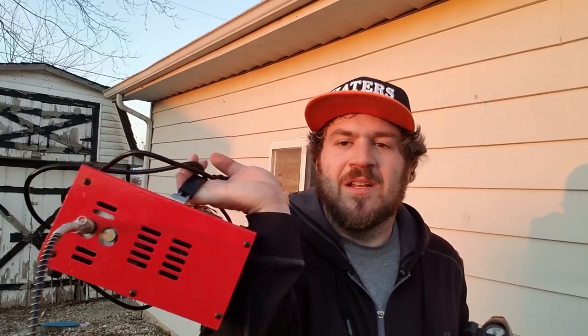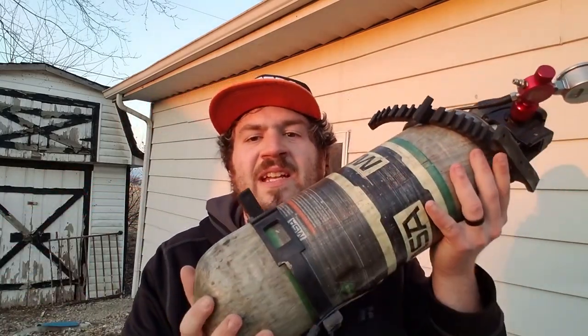I want to see if there is a big difference whether you're airing up a PCP air gun with an air compressor or using an SCBA bottle.